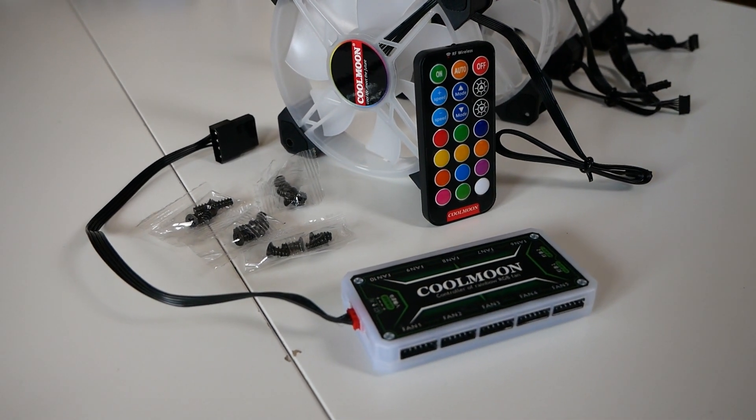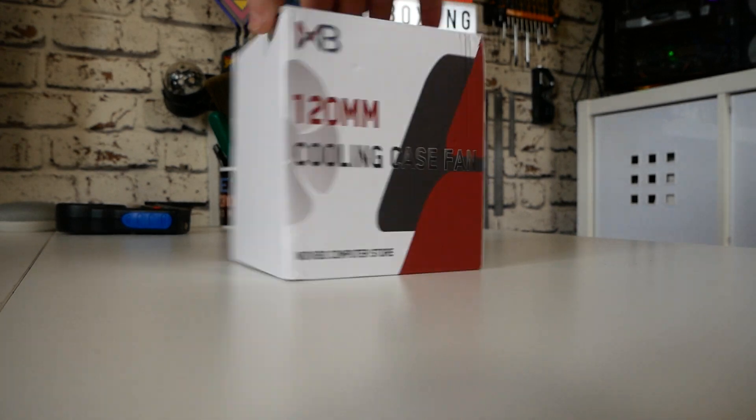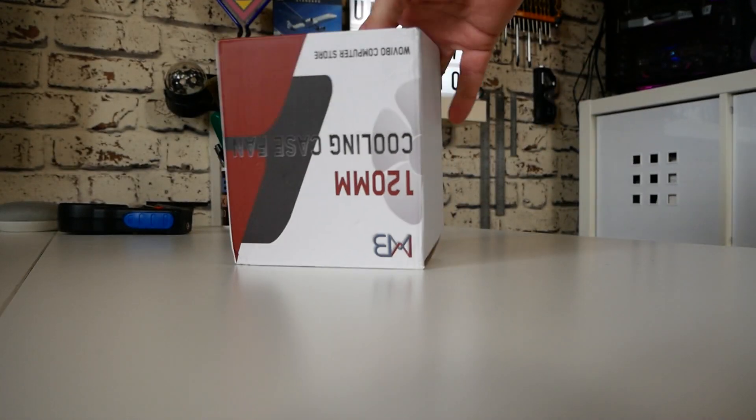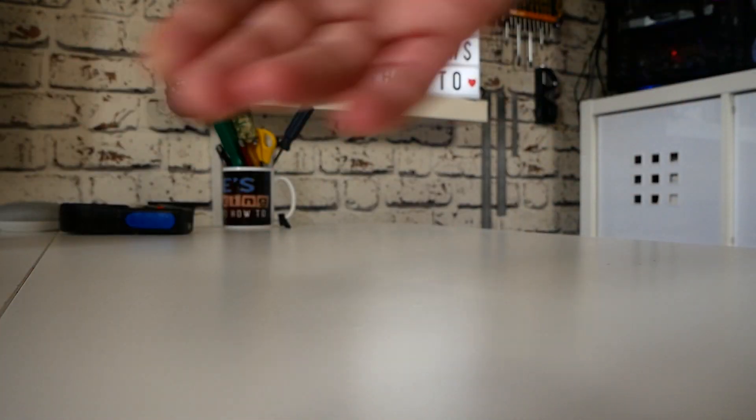We'll be finding out in this video. So rated specs, as you can see on the box, are not very easy to come by, so I went to the website and it gives you the full information there. The fans' RPMs are anything between 0 and 1200 RPM, and they move around about 38 CFM of air — so not the highest performing fans but certainly will get the job done.